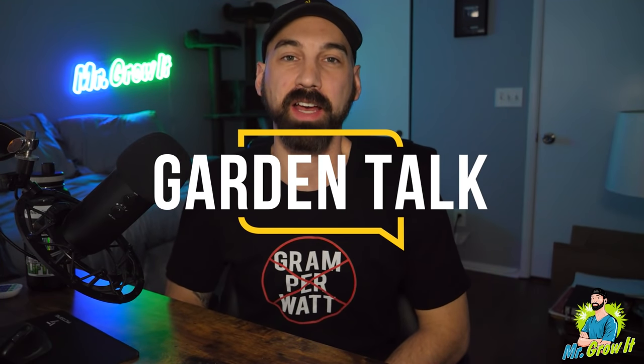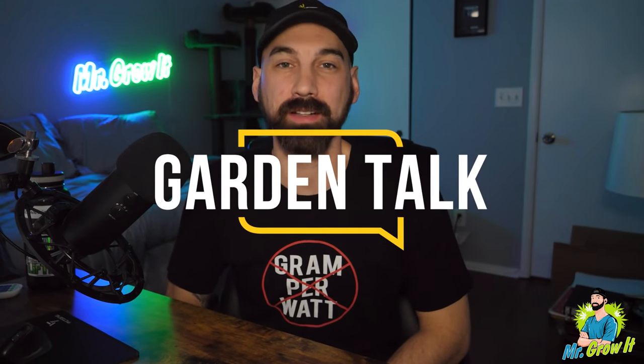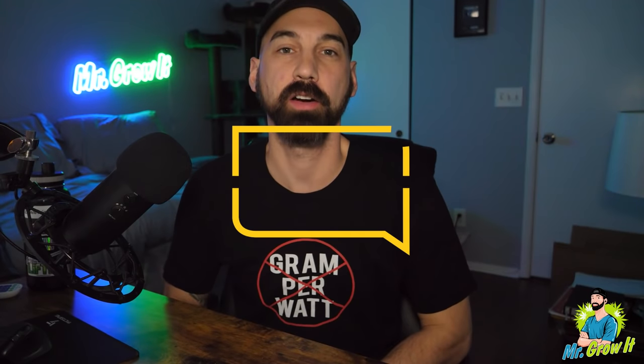What's up everybody? If you don't know me, my name is Chris, also known as Mr. Grow It, and you're tuned into the Garden Talk podcast. This is episode number 49. In this episode, I interview Tourette Grower. He has been gardening for five years and specializes in growing auto flower plants.